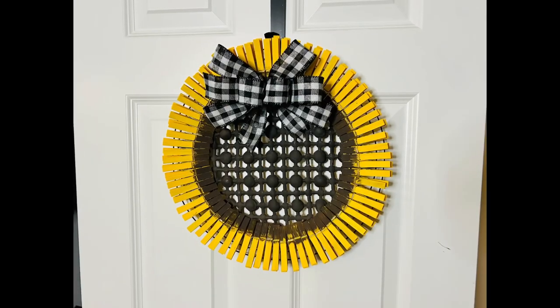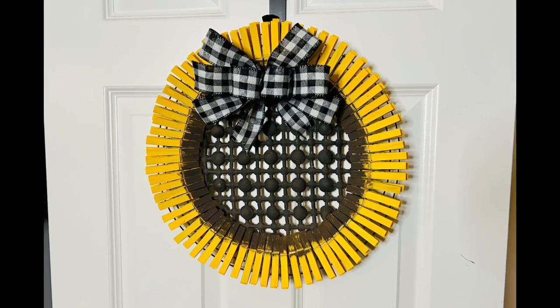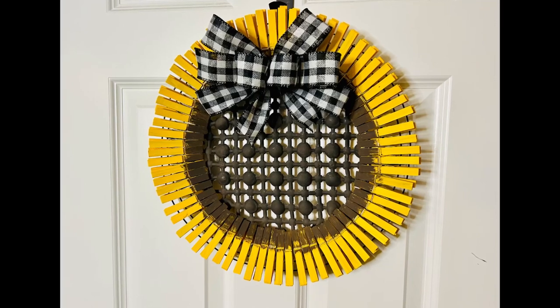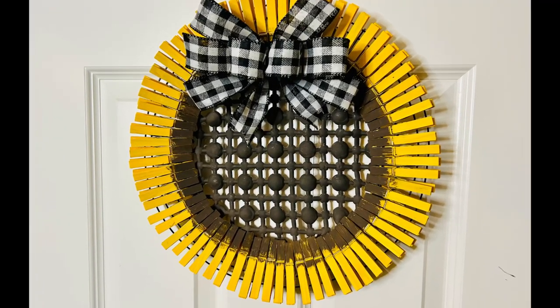And there you go, guys — I think this came out so adorable. I hope this inspires you to create your own in your own special way. If it did, please be sure to sprinkle the love. Thank you so much and I hope y'all have a good rest of your day. Bye!